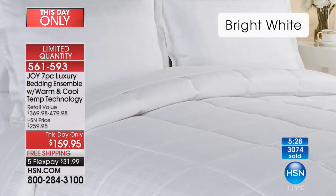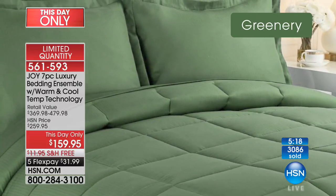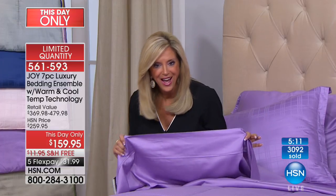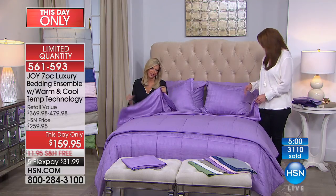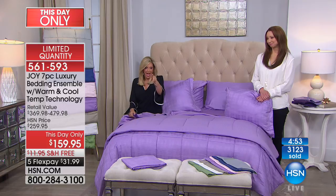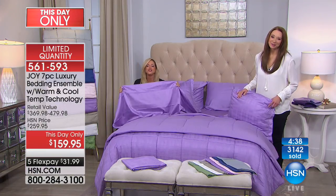Donna bought Joy's pillows last year for friends as gifts and they said they were a lifesaver. A girlfriend who had back surgery said they were the best pillows for comfort. Donna even brought Joy's pillow to the hospital. Joy says between the pillows and this bedding, Donna is not going to want to get out of bed. Donna says her whole house has everything from Joy — hangers, handbags, luggage — and her husband cringes every time an HSN box arrives.